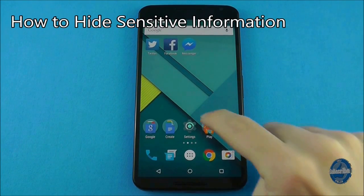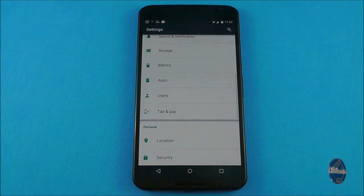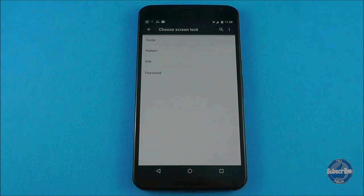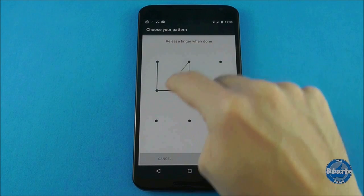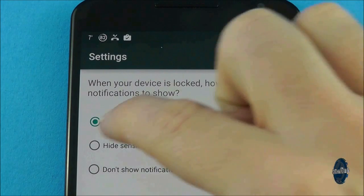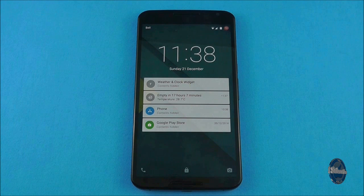If you want to hide the content of notifications, you will need to set up some form of security on your device. To do this, go to settings and then choose security. Choose your desired style of security, whether it be a pattern lock, pin number or password. After you have done this, the next screen asks you if your notifications should be displayed. If you choose 'hide sensitive notification content', then when you next display notifications, any content will be replaced with the line 'contents hidden'.